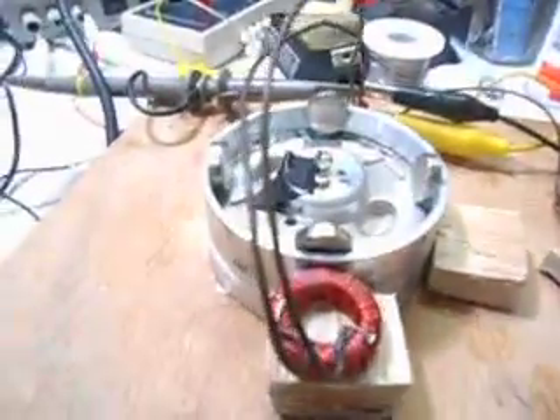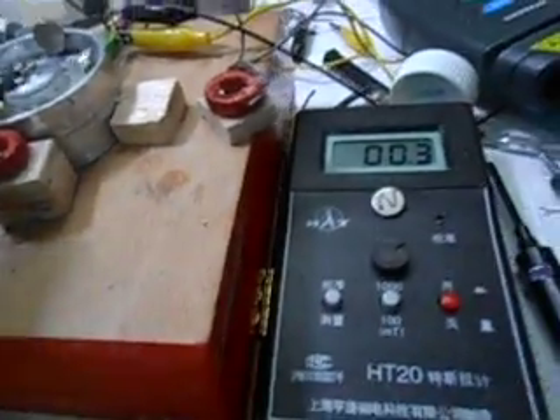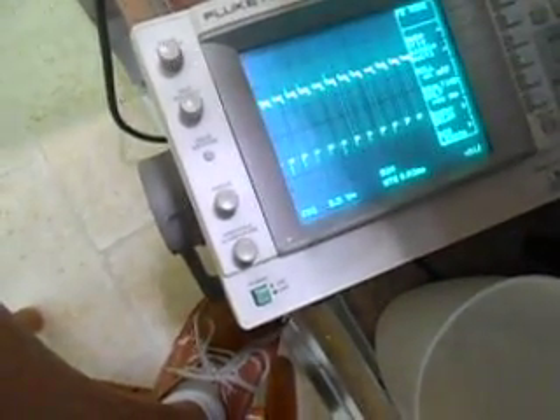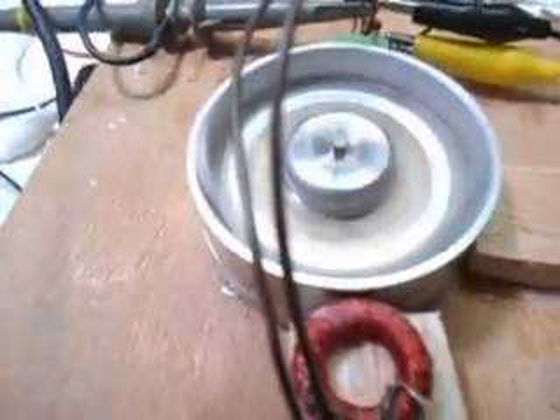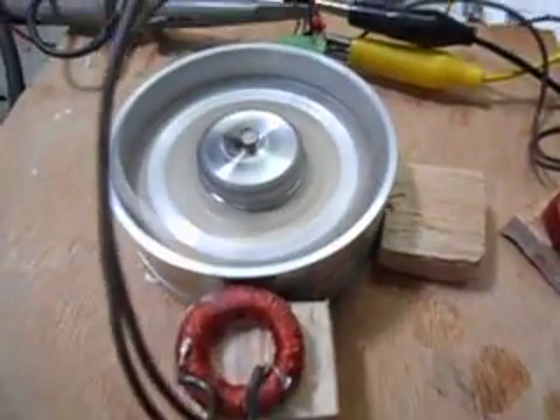And then the next one comes in here doing the same thing. Wow — something else. I don't know what to say except it sure works well and I would have never expected this. You can see the waveform there. Life is good. This has been the world's smallest lab and I'm out of here.